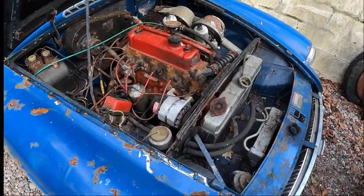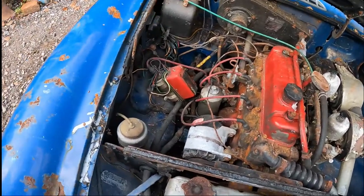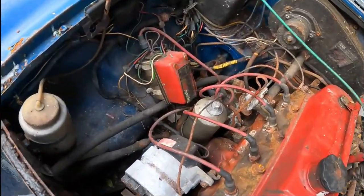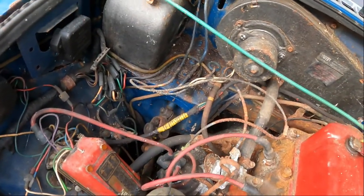Let's take a look around under the MG's engine bay. Straight away on the left you can see an early electronic ignition system that's been fitted there. We'll see if that's still working or not and remove it if we need to.